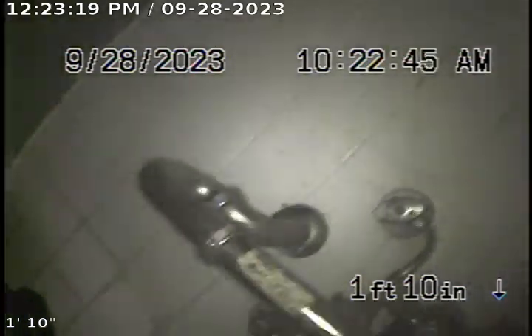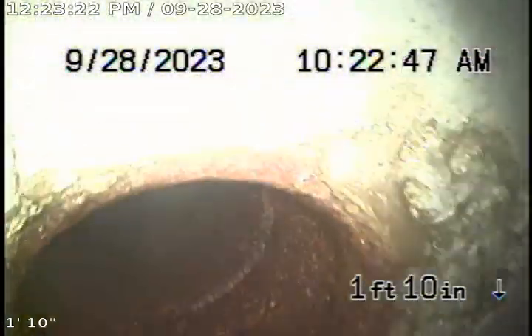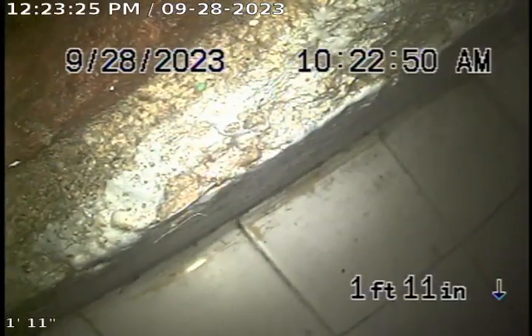We're pulling up and out of the clean-out riser under the bathroom sink. This is where the work was performed today. This concludes the video inspection.